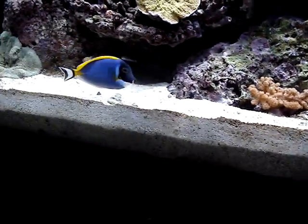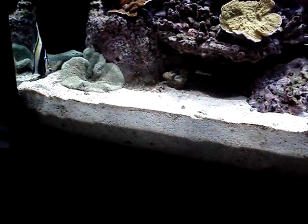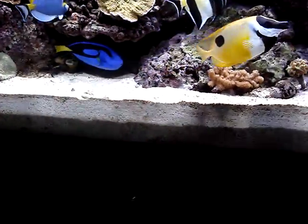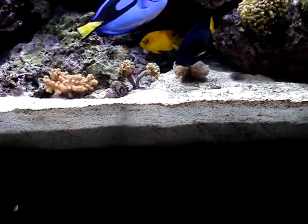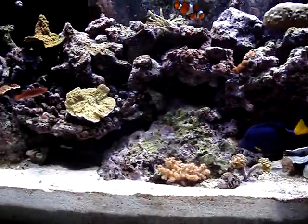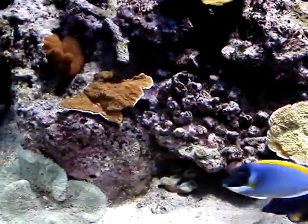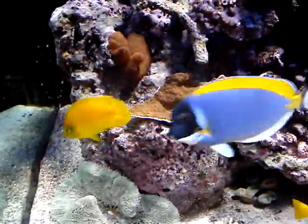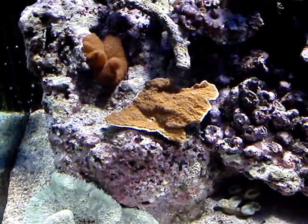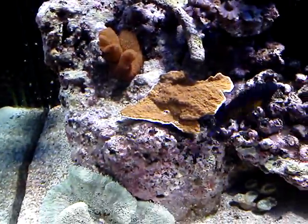The sand bed is looking really healthy. Whatever phosphates were bound to the sand bed were eaten up by the diatoms, and whatever silicate was in the system is completely removed, because there is absolutely no phosphate reading in the tank. The corals are appearing healthier — you can see the orange-red Montipora capricornis has completely recovered, with white edges around it, which is an indication of growth.